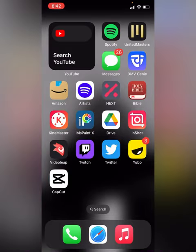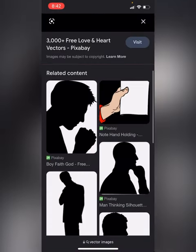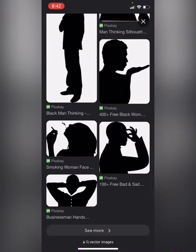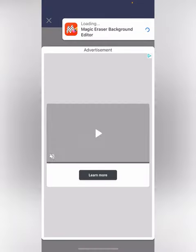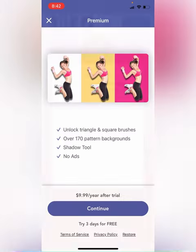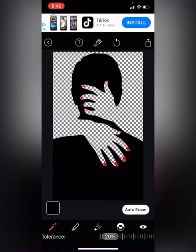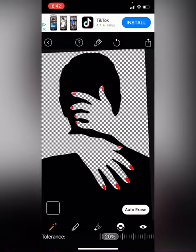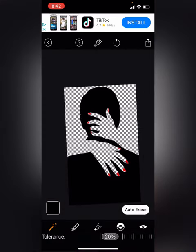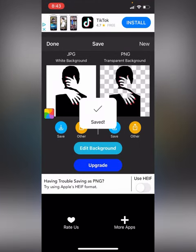You want to find an image on the internet — it'll be something like this, it'd be hard to find. Then you want to put it into Magic Eraser and get the background out of it. You can do it manually or hit the auto erase button on the right side of the screen. Then save it at high resolution.